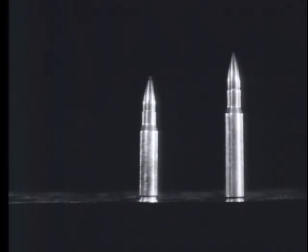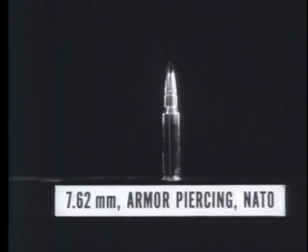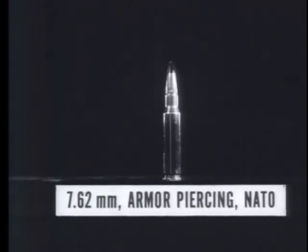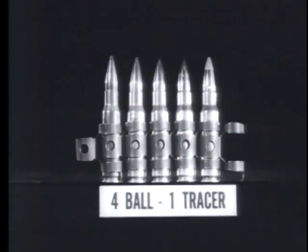This weapon fires three types of ammunition: ball, armor piercing, and tracer. Linked for field use in a ratio of four ball or armor piercing to one tracer.